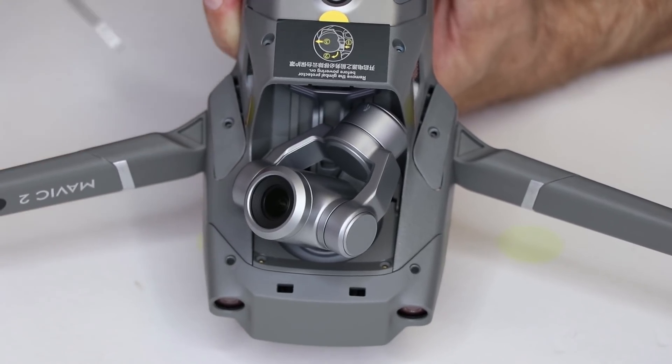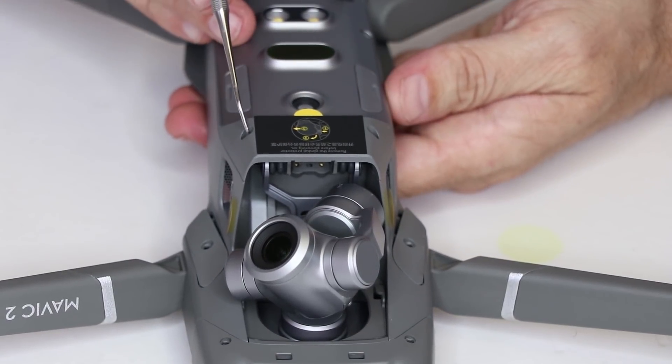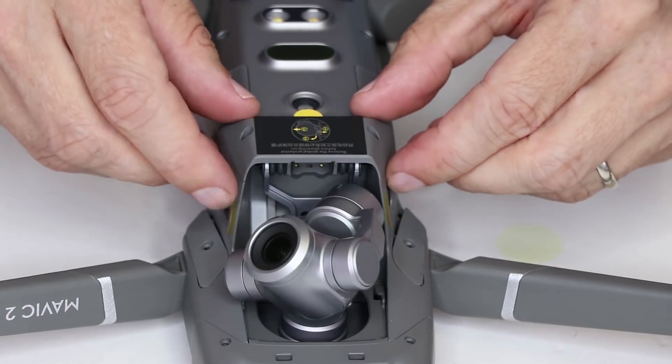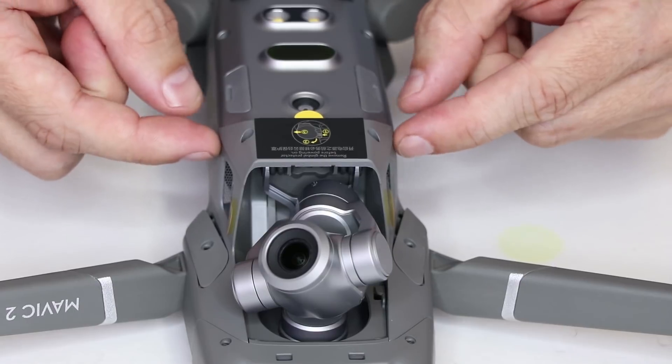The first thing you need to do is remove this screw and this screw, and then after those screws are removed you need to remove this screw and this screw. Once these two screws are removed, this piece pops off — you need to push up and then pull out from the sides right here.